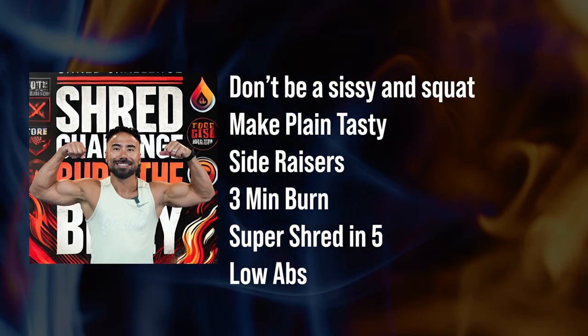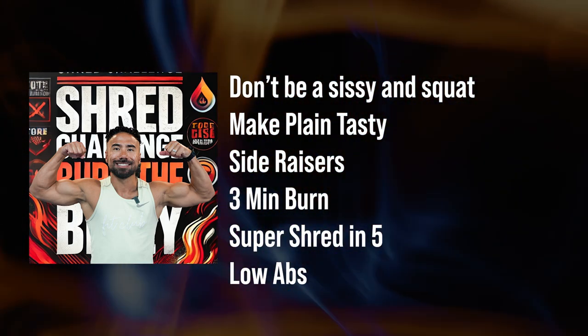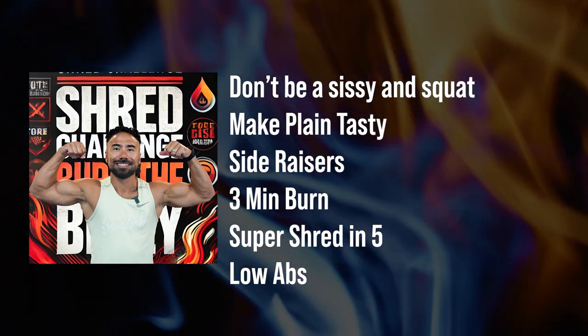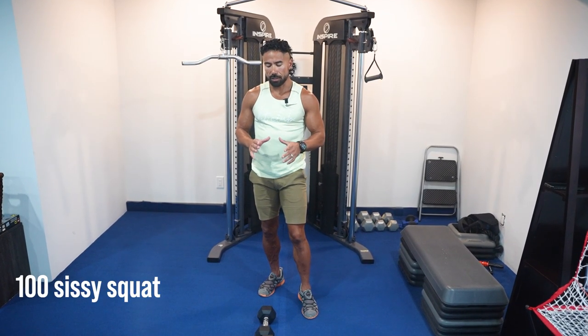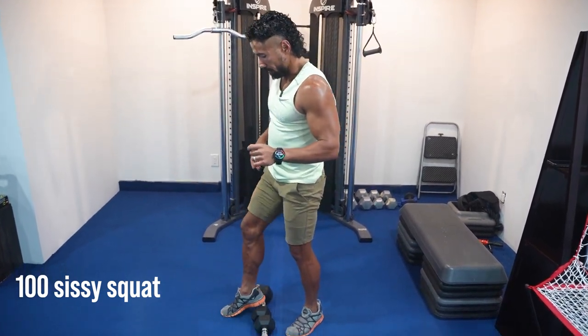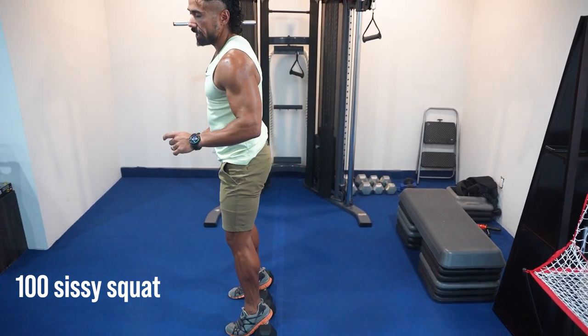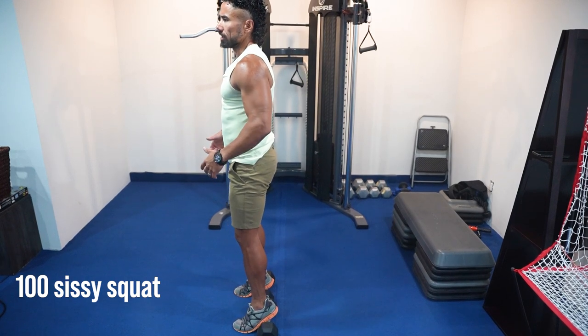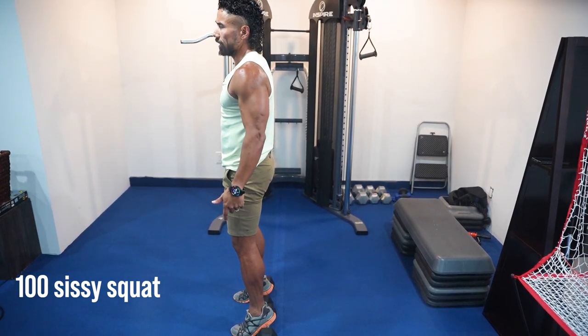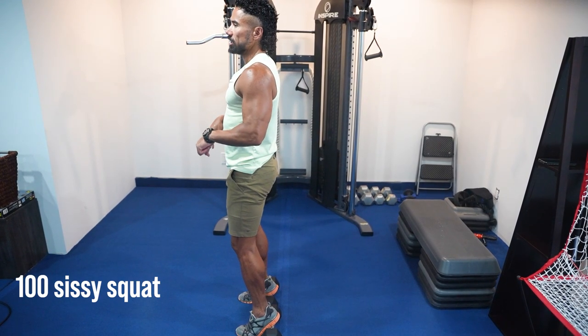The first thing we're going to do is sissy squats — don't be a sissy. The first exercise is 100 sissy squats. You can do them all in a row for a massive burn, or break them up throughout the day. All you have to do is have your heels elevated. You don't necessarily need dumbbells — you can use any type of riser, a stair, or books underneath your heels. The majority of the weight should be on your toes.